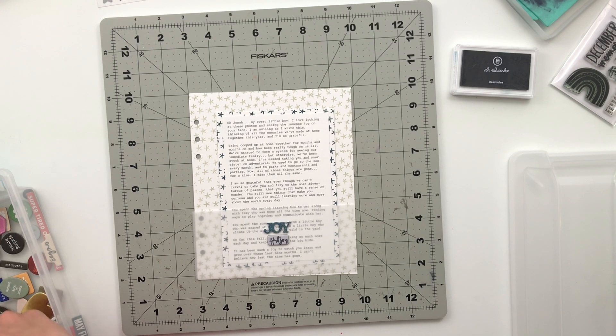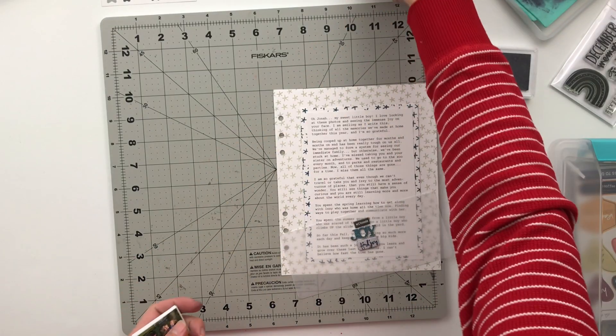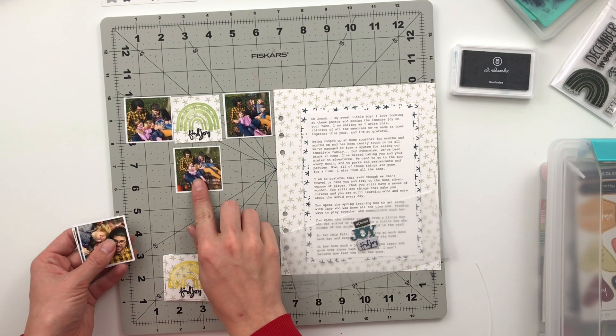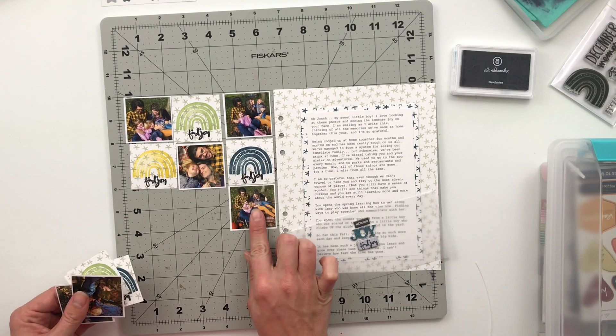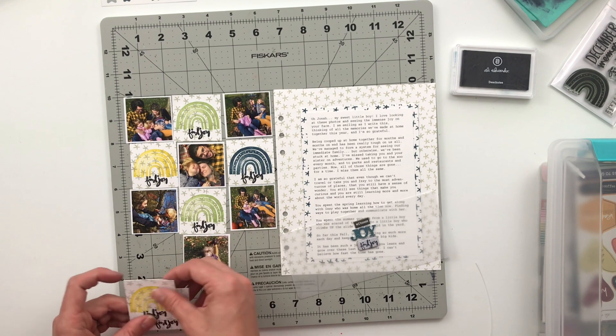On the front of this pocket I'm going to put the word 'joy.' Underneath I have 'find joy' from the chipboard set. I also grabbed over some of my other chipboard pieces and found the word 'witness,' so it says 'witness joy, find joy' and I like the way that looks. I'm just going to line everything up and make sure I like it before I finish it up with the stitching.